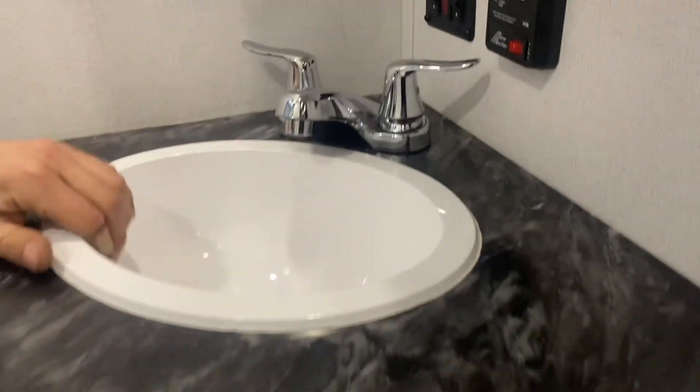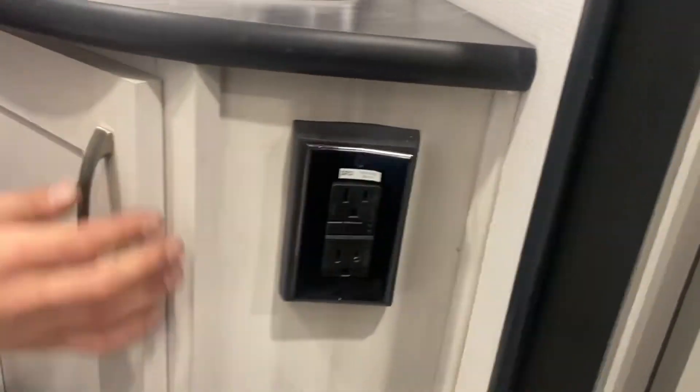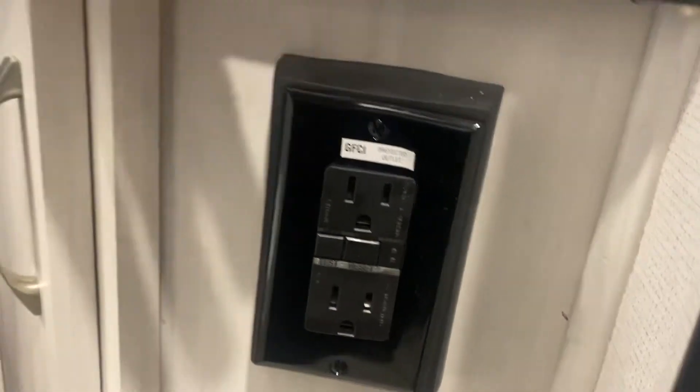Hot and cold water at your sink of course, with a little bit of storage down below — just be mindful of the drains. On the side we've got your GFI protected outlet, with test on the left side and reset in the center. If you ever have outlets that don't work, this is the first thing you should check.